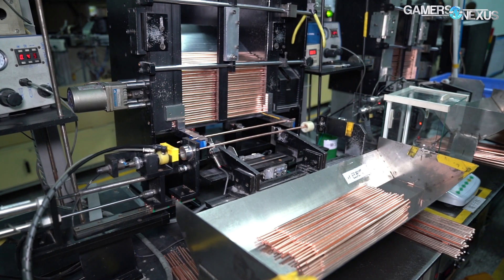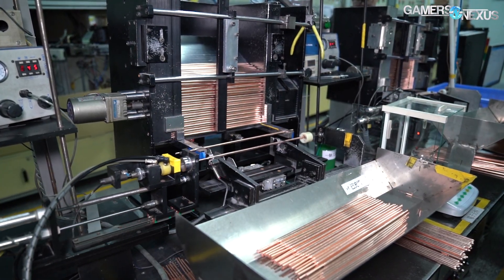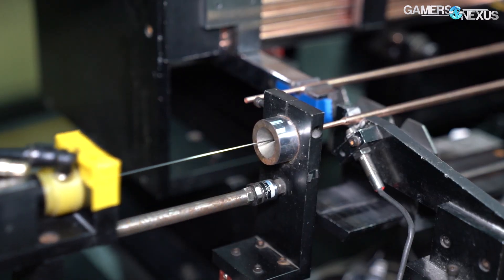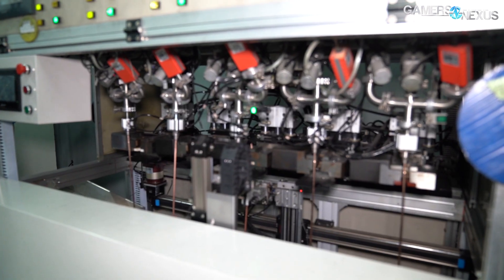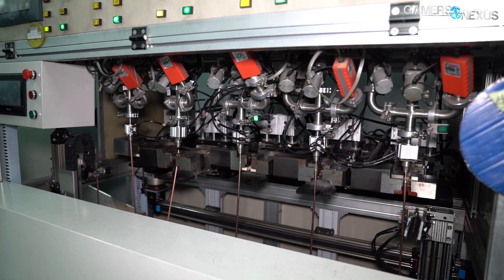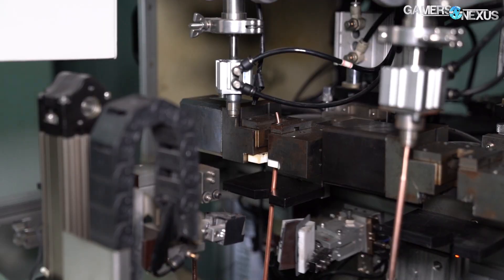Next is the injection of liquid into heat pipes. Cooler Master made its own machines to handle this process, using simple principles of gravity to hold the liquid in the tube while it's injected. The syringe inserts a few droplets of distilled water into the copper heat pipe, and it really is just a few drops. If you were to turn the heat pipe over and attempt to empty it into your palm, you wouldn't even feel the liquid come out, if any does come out — it's that small of an amount of liquid, as space is still needed for the gases within the heat pipe. The heat pipe is next laid down in a bin tilted slightly downward, using gravity to ensure no loss of liquid while they wait to be transferred.